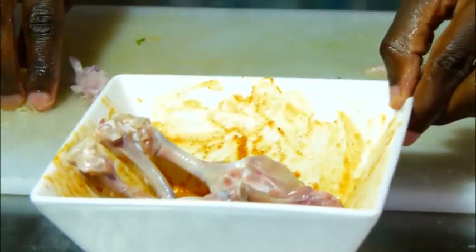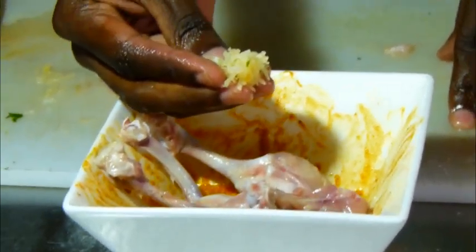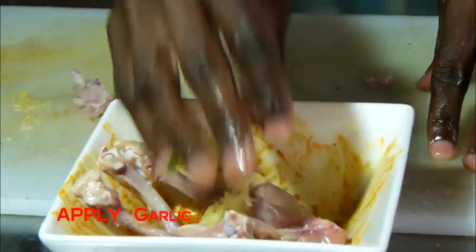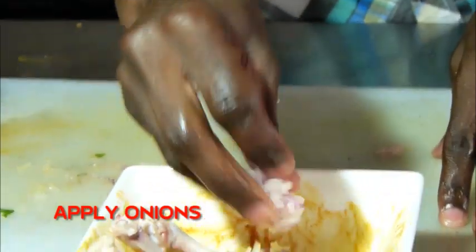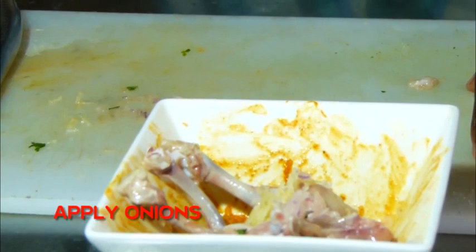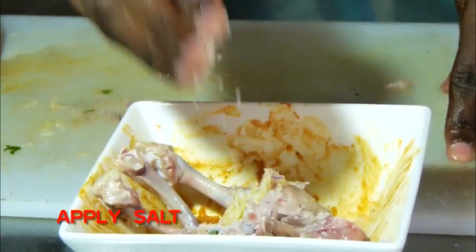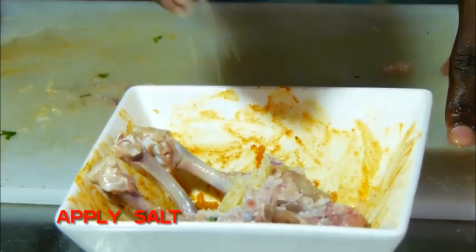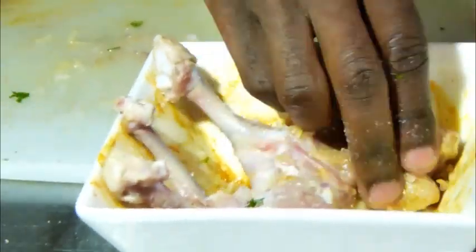Now we are going to marinate our chicken. We are going to first apply some garlic, then I will apply some onions. I will put some touch of salt just to balance my taste, making sure that I spray the salt over my chicken.